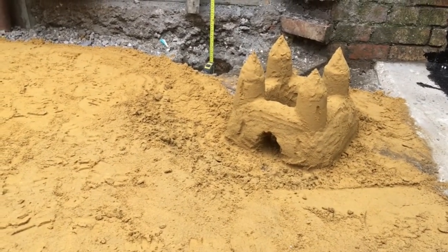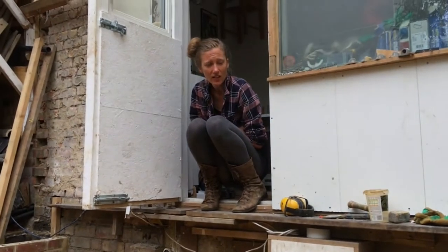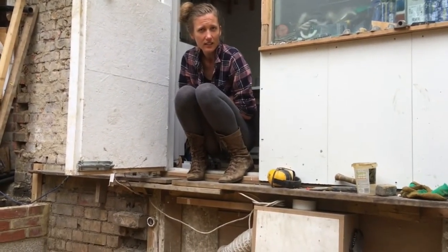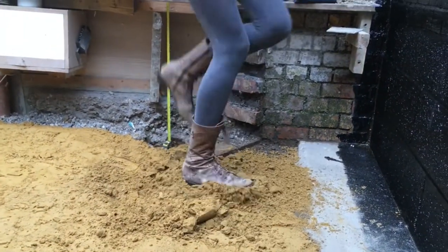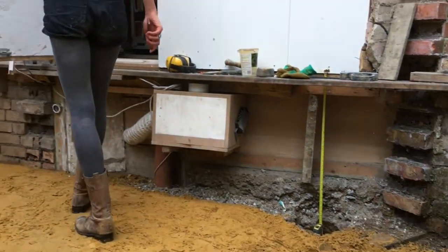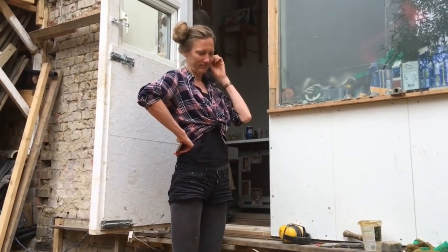Claire? Yeah? What's this? Do you not like it? I do like it — I'm just not sure that building control are going to be into it. It's more conventional, yeah.